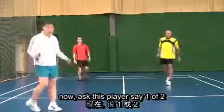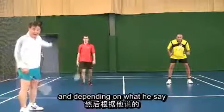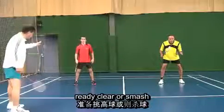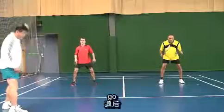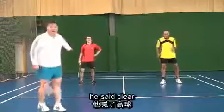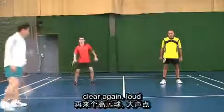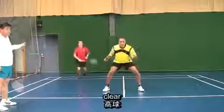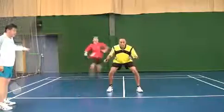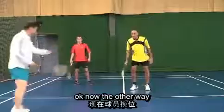Now ask this player to say one of two: smash or clear. Depending on what he says, the position has to change. Let's say 'clear' — go. The shuttle goes in the air, therefore your side should be side by side. Now this time he will smash — smash. Because the partner smashed, he goes to the center. Clear means side by side; smash means front and back attacking position.